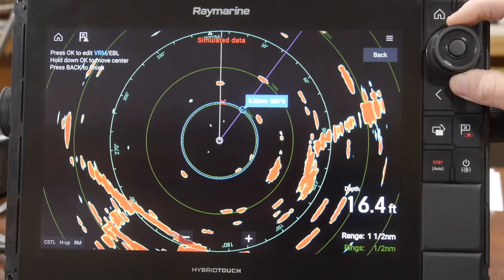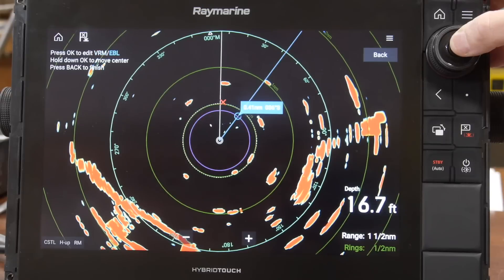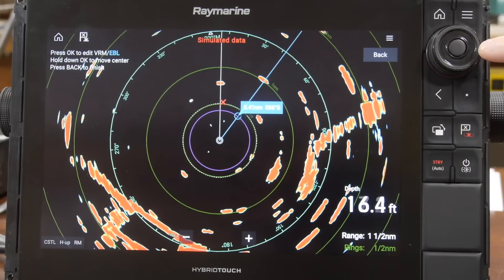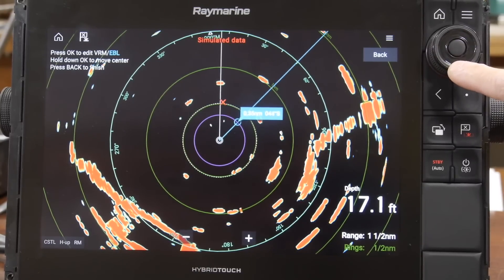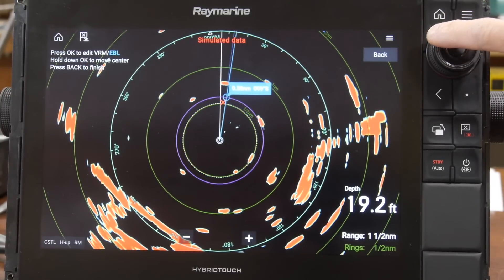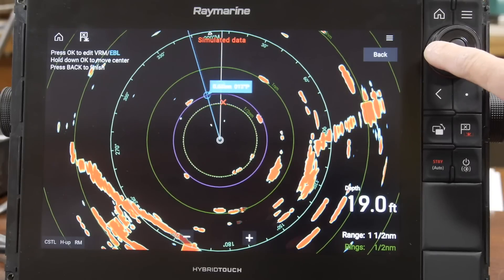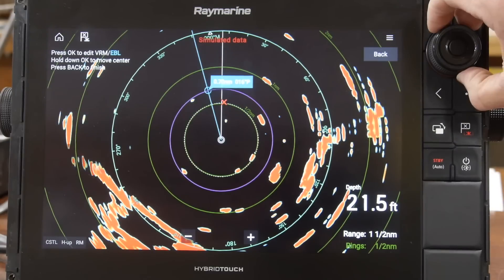Not only does the uni controller have the dial and center button to toggle, but it also has an eight-position knob on the face. You'll see that pressing it adjusts the variable range marker and the electronic bearing line accordingly, depending on what direction you press.